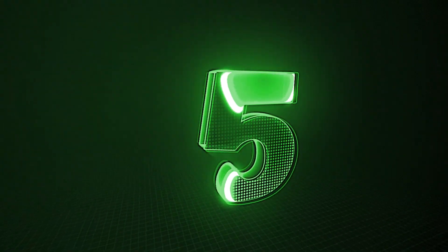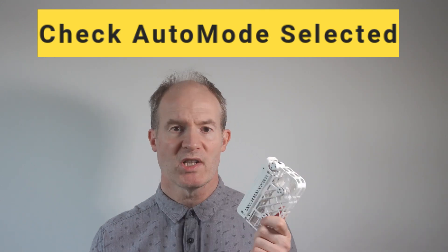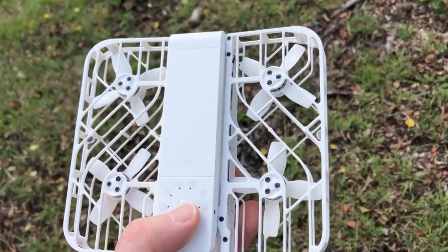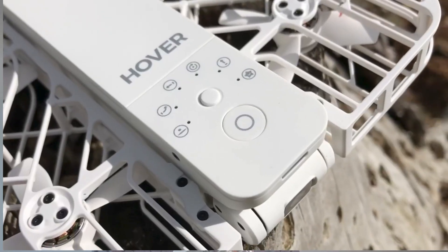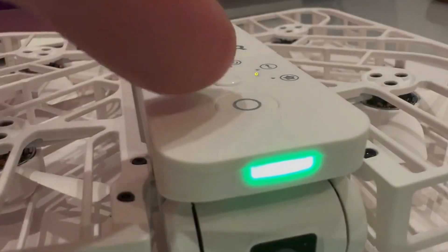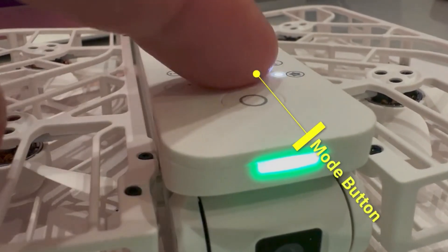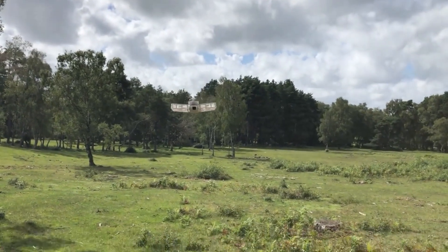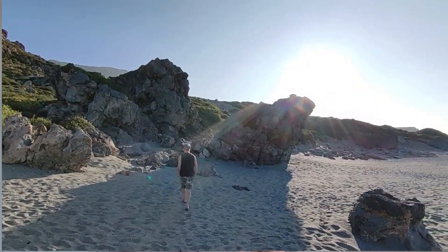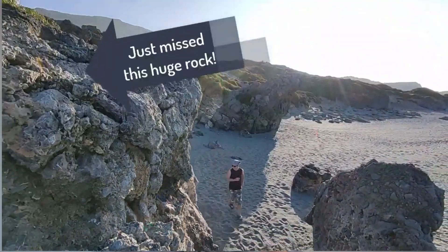Number five: the next potential mistake is not checking the automated mode you've selected before pressing the launch button. I find it's not easy to remember which automated mode relates to which symbol on top of the hover, and sometimes I accidentally press the mode button instead of the launch button. On holiday, it very nearly crashed into a rock when I thought it was in orbit mode but it decided to do a backwards dronie instead, narrowly missing a rock.